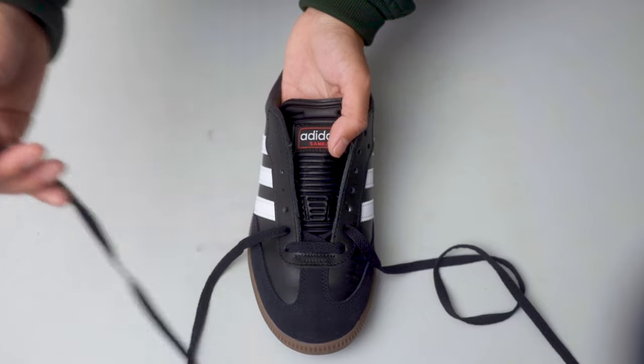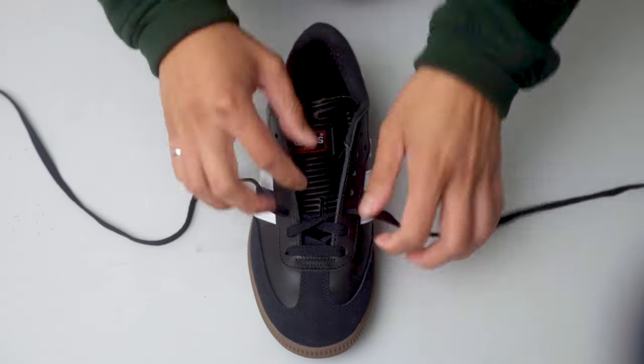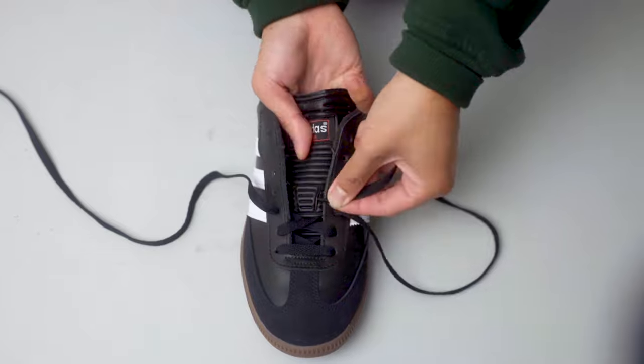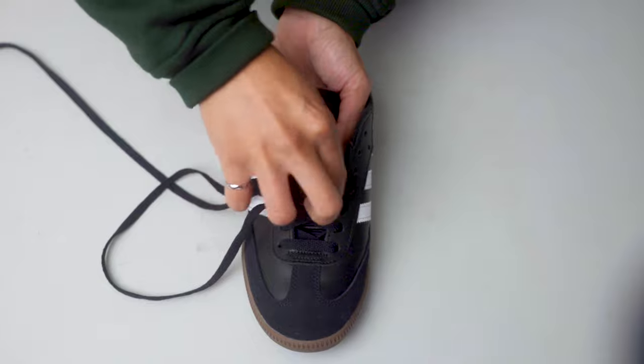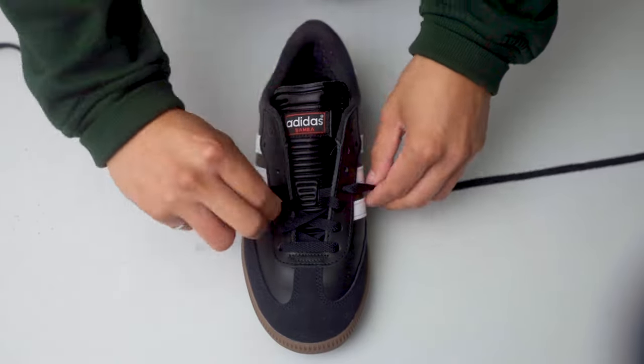I adjusted mine based off of the tongue of my other Sambas. The last step is to put the laces back through the new tongue loop configuration. Simply use your other hand to hold the tongue of the shoe while you insert the laces in the tongue loop.